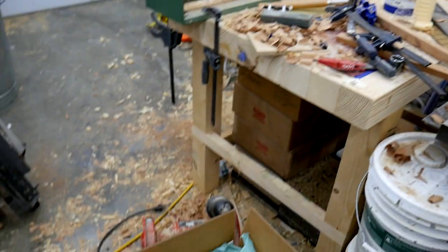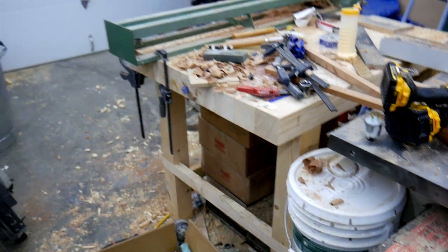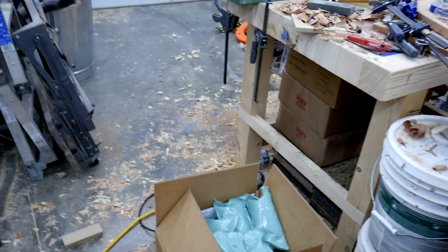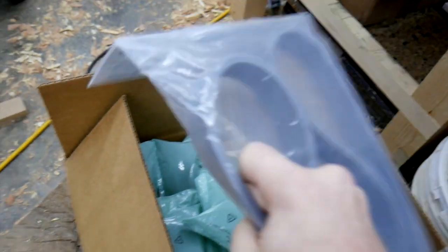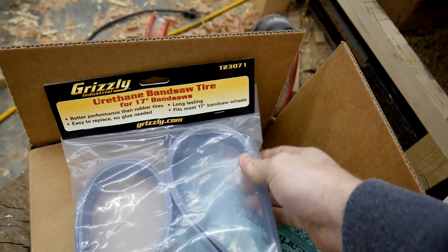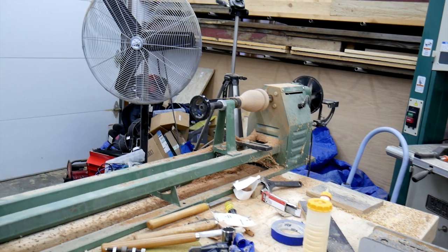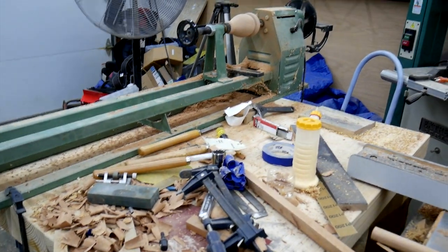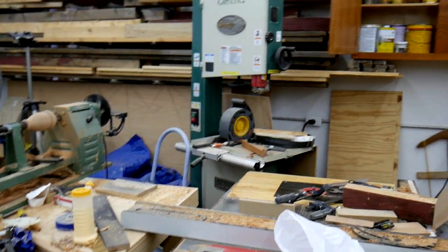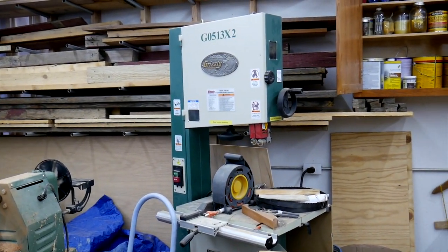I'm in the middle of a project right now, as you can see by the mess, but this came in the mail so I decided to take a break. I've been waiting for this for a little while — these are my bandsaw tires for that 17-inch bandsaw over there that's just collecting dust. I went to the farm store and got a 220-volt plug and I am ready to dig this guy out and get it set up and maybe run some wood through it.